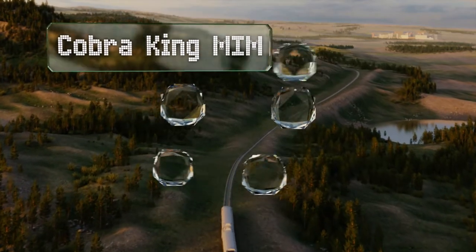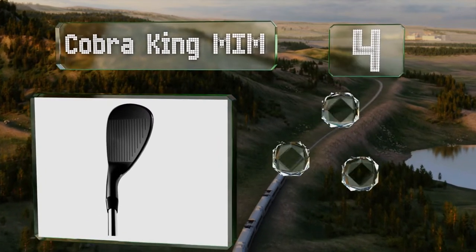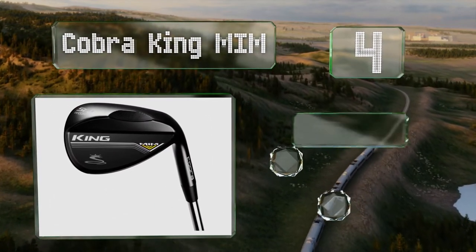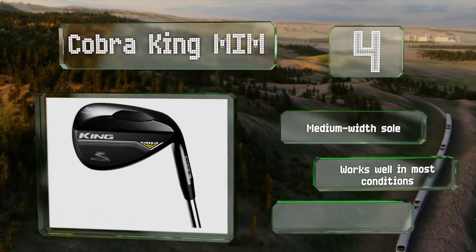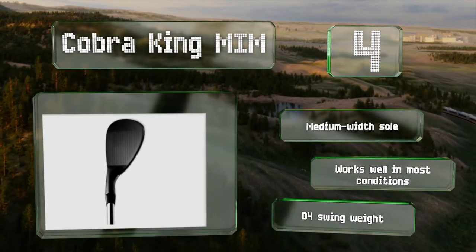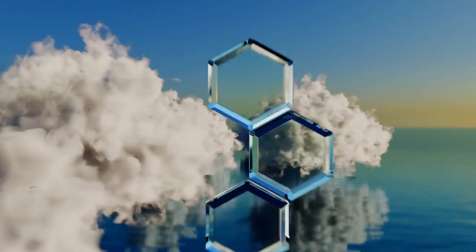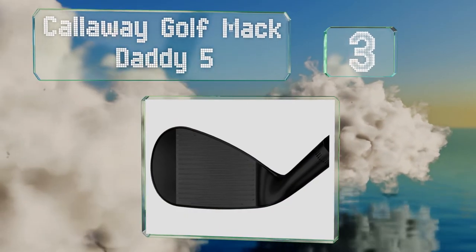Halfway up our list at number four, the head of the Cobra King MIM is manufactured using metal injection molding to ensure it's soft enough to provide a high degree of control, and its CNC machined texture should help keep your ball's trajectory where you want it. It comes with a medium width sole and works well in most conditions. It has a D4 swing weight.